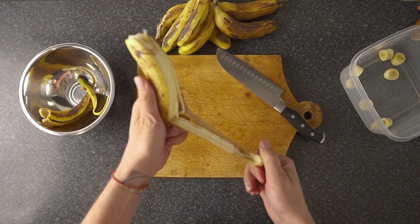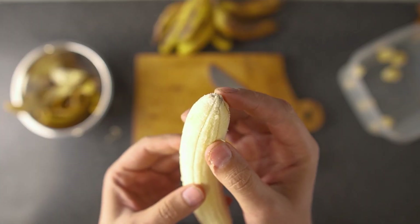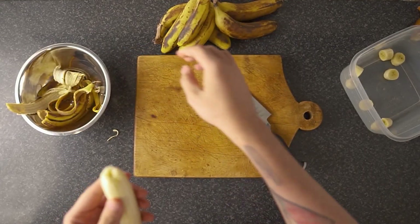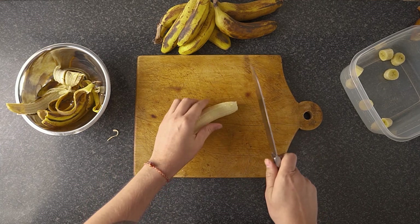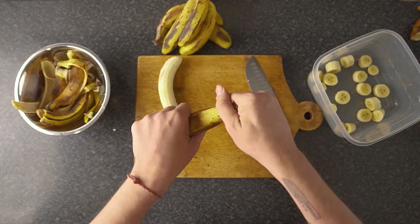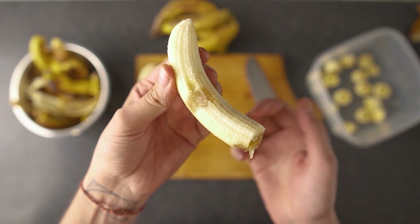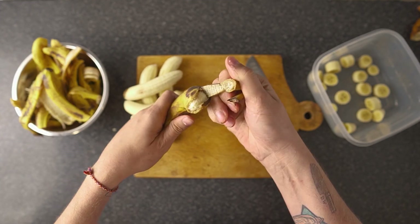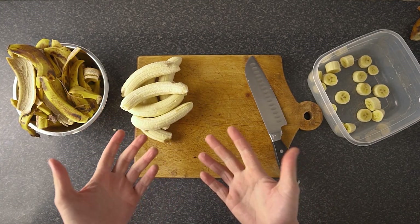Remove that little tip at the end of the banana — just take it off and get rid of it. I'm okay with the dark marks on bananas, but I know a lot of people don't find them very appealing. If you're still here after that, let's get chopping.